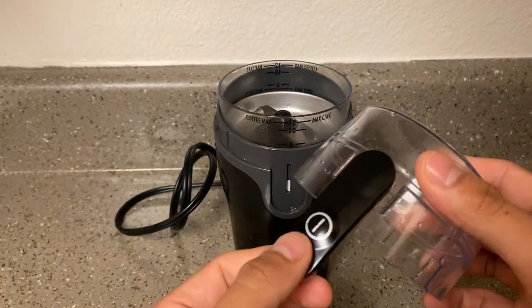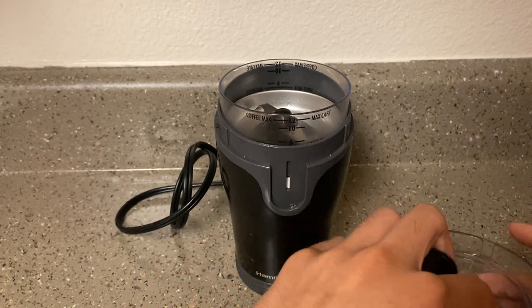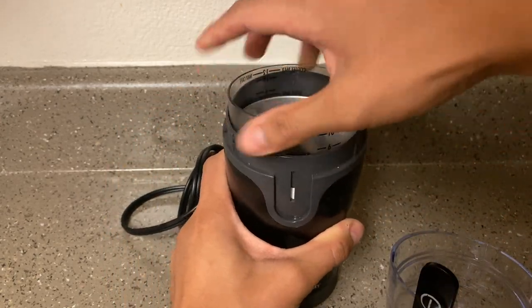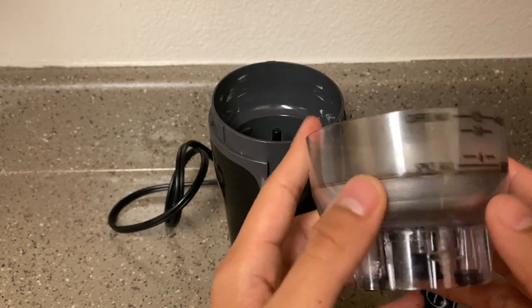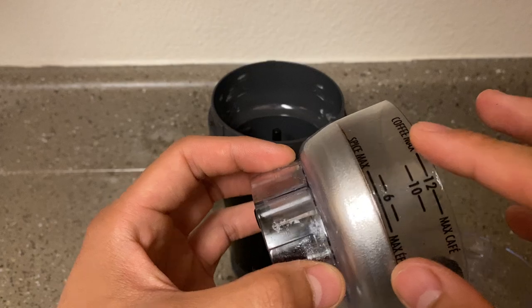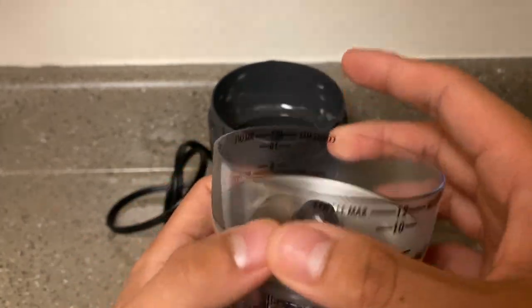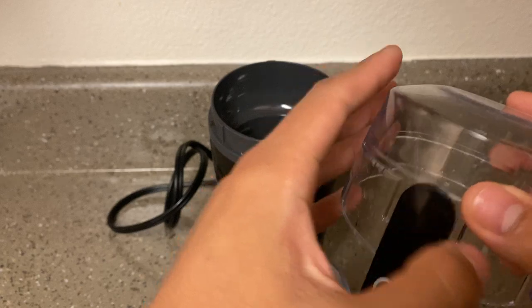First we have the lid, which also doubles as a button to actually get things mixing — that's a nice little feature. Then we have the actual grind itself, this is the blade. What's cool about this is that it has measurements on the sides, which is very convenient and useful. This is what actually mixes the beans and spices.